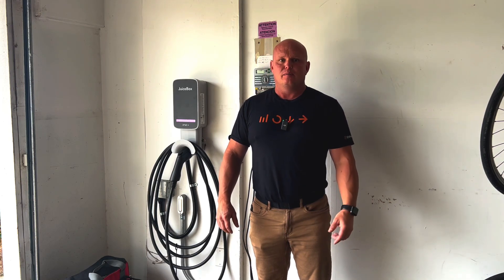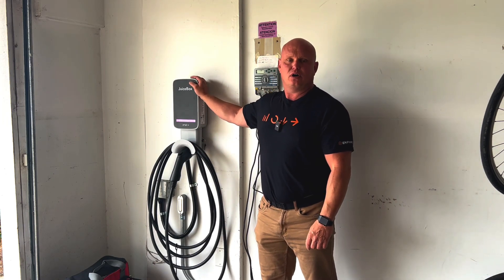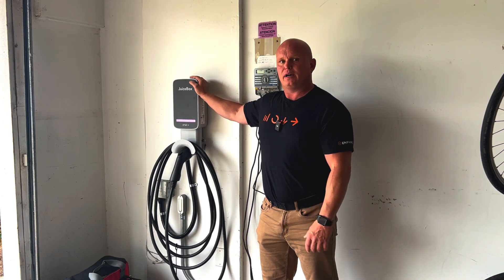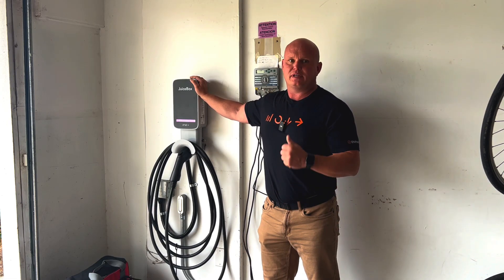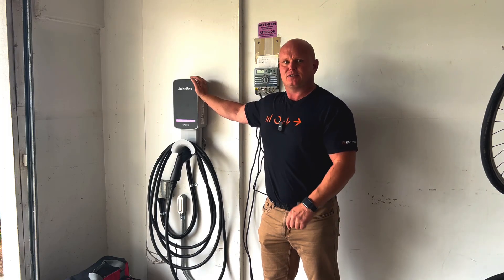We'll talk about the different modes in another video, but we're going to start with the installation — taking off this existing unit, which is a hardwired installation — and we have the Enphase IQEV charger 40, also hardwired, so it's just going to be an easy replacement. Then we're going to show you some of the other requirements with the Enphase products, as far as what's needed to make this work with the gateway, the consumption CTs, and how it all works. So let's get started.